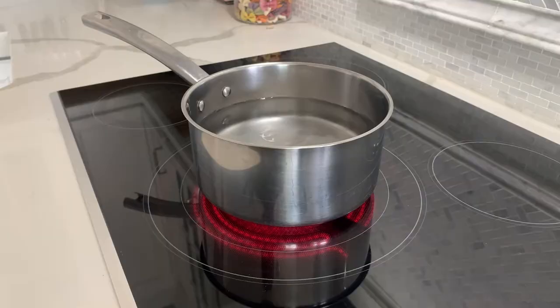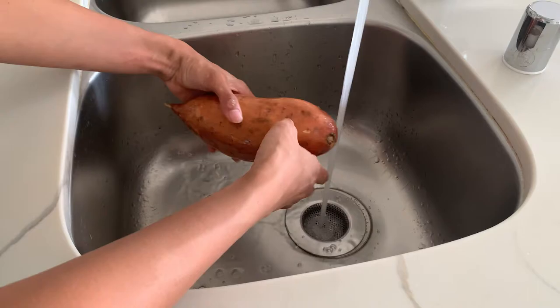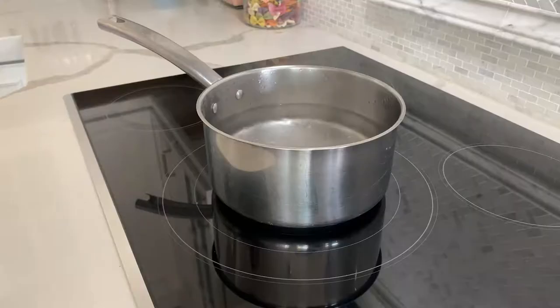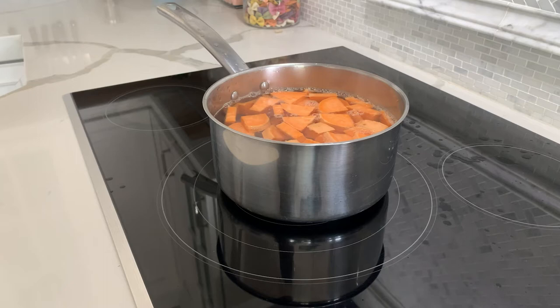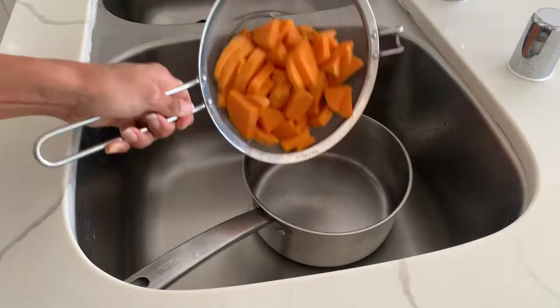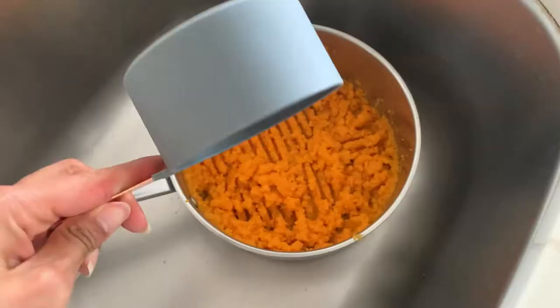All right, let's get started. First, put a pot of water over high heat on the stove and let it boil. While it's heating up, you're going to wash, peel, and slice up that sweet potato. Once the water is boiling, put the sweet potato in and let it boil for 10 to 15 minutes until it's soft and cooked fully. Then drain it, add it back to the pot, and use a masher to mash it very well. Once it's all mashed, scoop out a cup of mashed sweet potato.